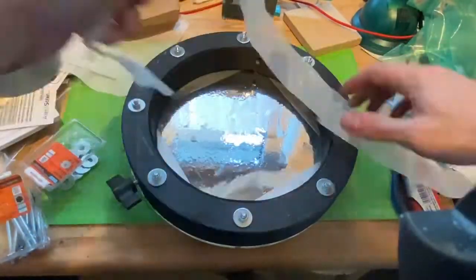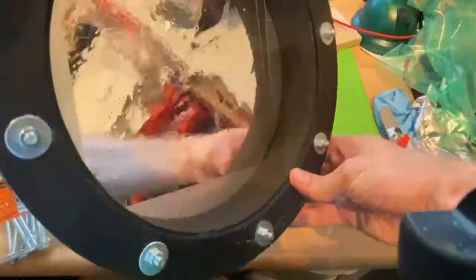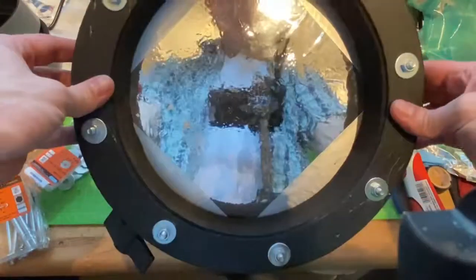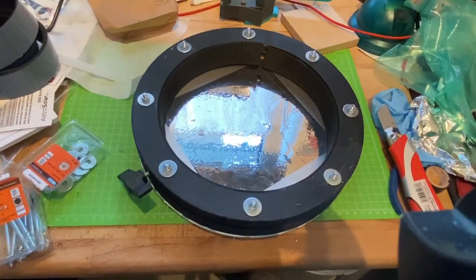And that gives it a really snug fit. The threaded rod up there is actually quite useless, because this system right here fits absolutely precisely onto the tube of the telescope.